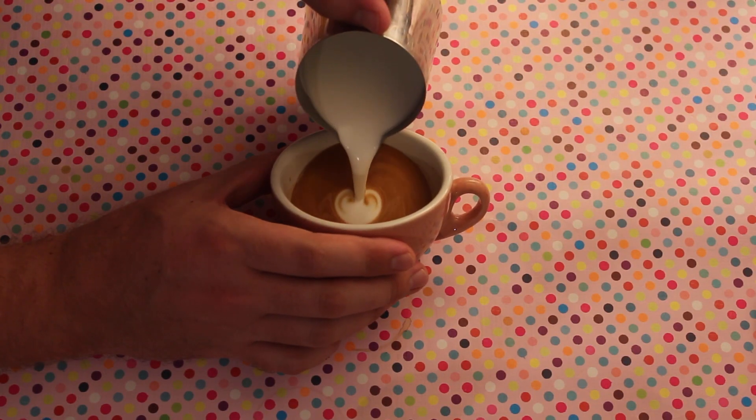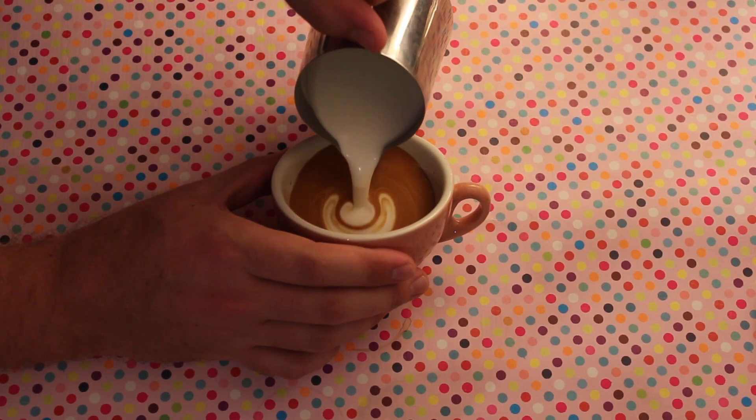The first milk jug I'm going to pour some patterns with is the Old Faithful Trenton. This is the jug that I use all the time, so probably my patterns are going to be a little bit better with it. This jug has a nice rounded spout at the end which makes it easier for pouring tulips.